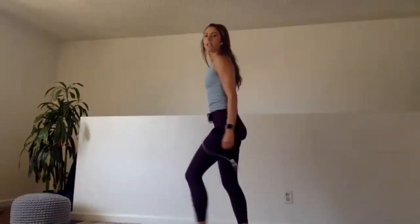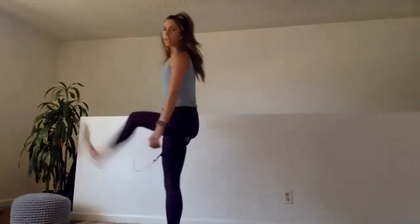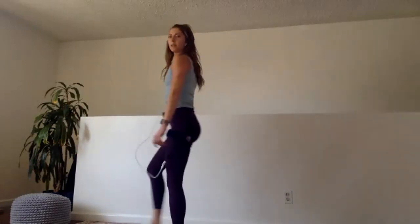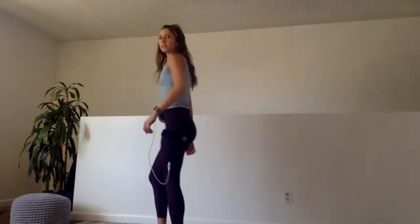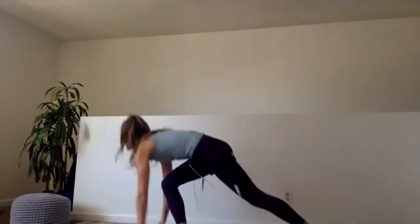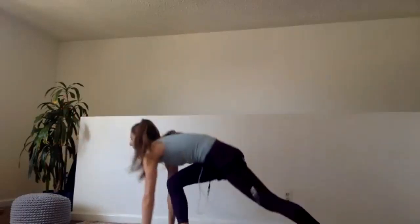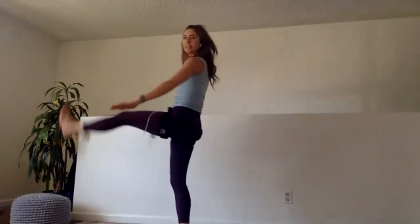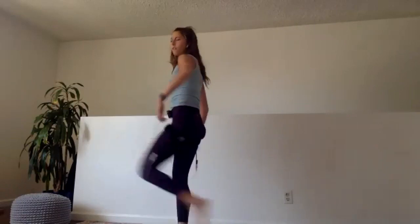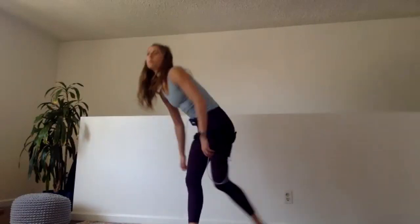Right into our heart rate boost. First 30 seconds: tap, kick, tap, kick. If the kick is too much, you can tap, step, tap, step. Switch sides — all the way in. Last ten, really get those kicks in. We have five, four, three, two, and one.